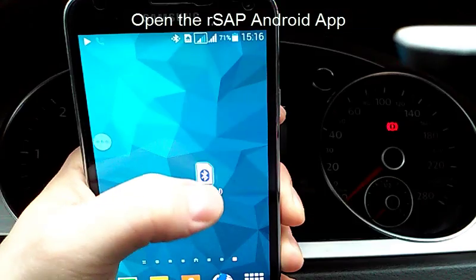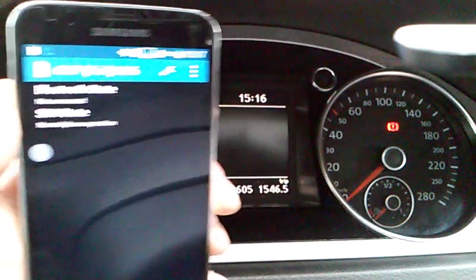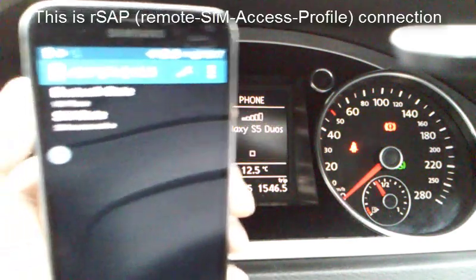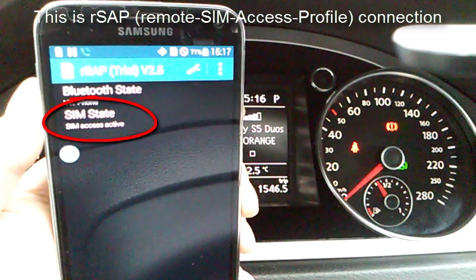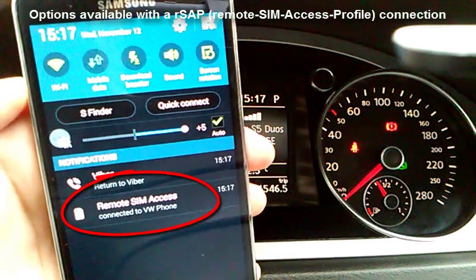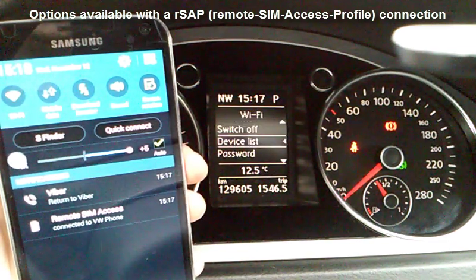Now, we will try to establish a RSAP Bluetooth connection using the RSAP app from the Google Play Store. Restart the car. As you can see, the remote SIM access is now active on the phone. After we establish the RSAP connection, we get more features from the Bluetooth module. SMS and wireless internet are now available on the dashboard.